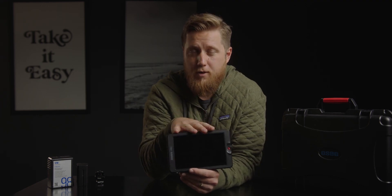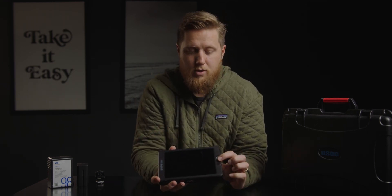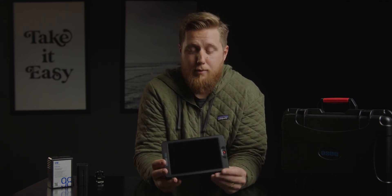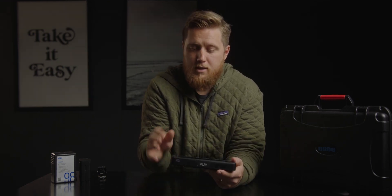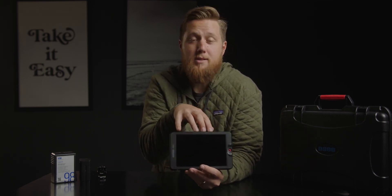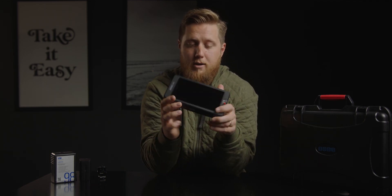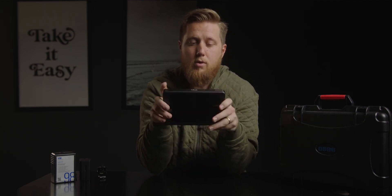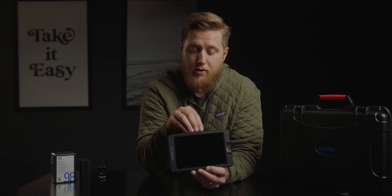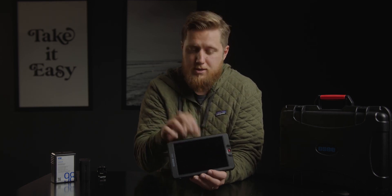It is a 1920 by 1200 resolution screen, but it does accept a 4K signal. On the front, you have a joystick which allows you to navigate through the menus and adjust things like backlight brightness. This is a pretty lightweight monitor with a polycarbonate exterior shell, but inside it has an aluminum skeleton that helps with rigidity and overall build quality. On the top and bottom, you have quarter-20 mounts with locating pins, which are built into the aluminum frame rather than the polycarbonate, so you don't have to worry about the mount snapping off.